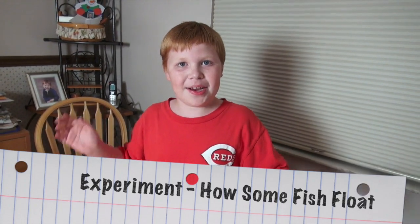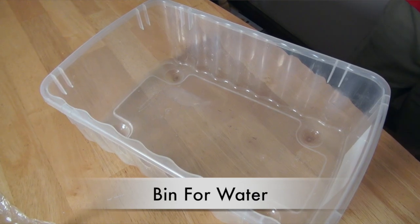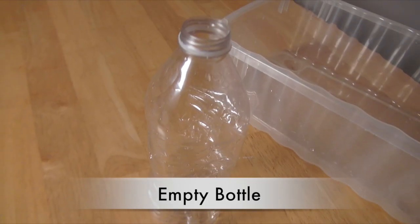We're going to experiment on how fish float. We're going to need five things: a bin, some tape, a straw, a balloon, and a water bottle.